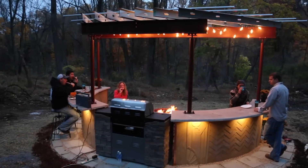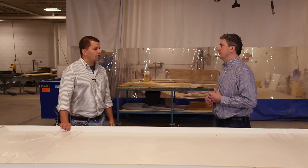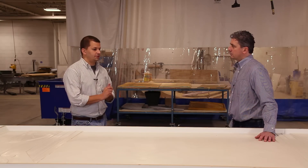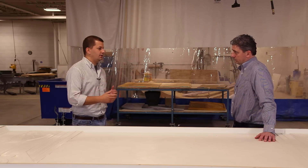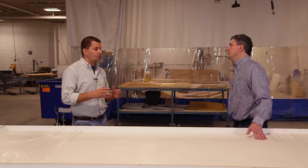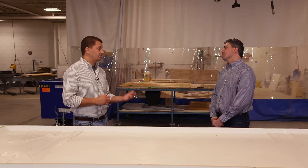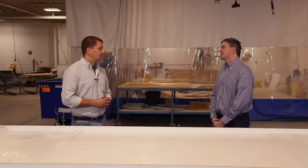Permanent formwork is commonly used for utilitarian purposes like park seating and retaining walls. But it's also been used for building large domes — especially overseas — and in high-rise construction such as skyscrapers.